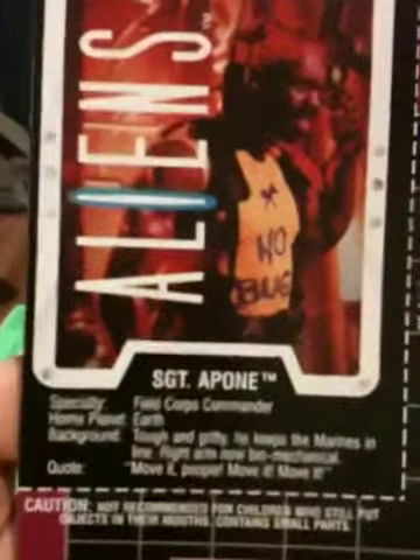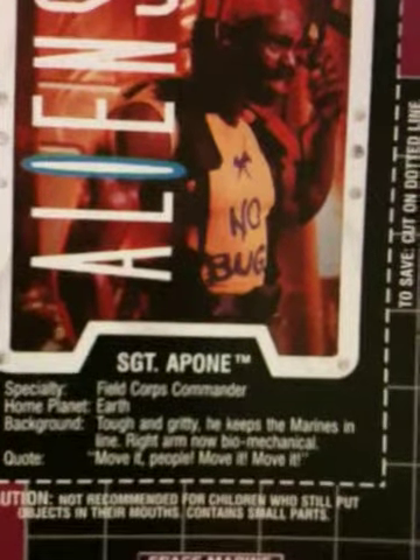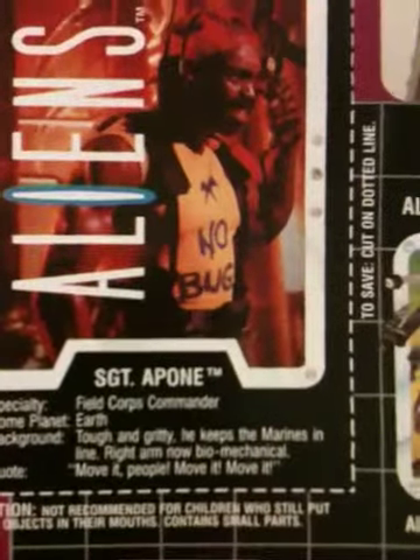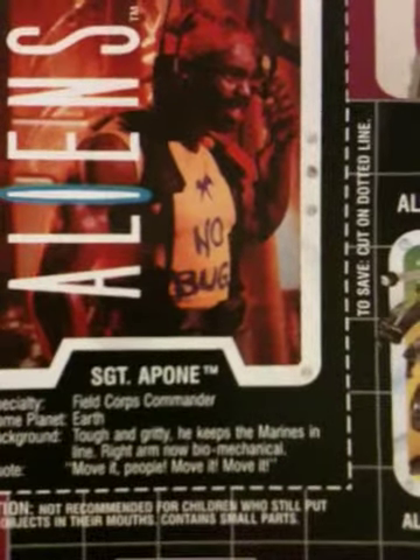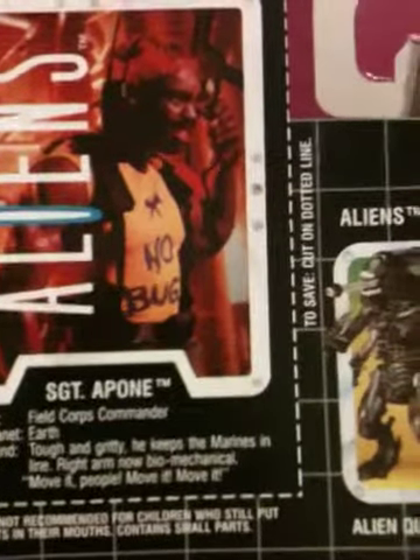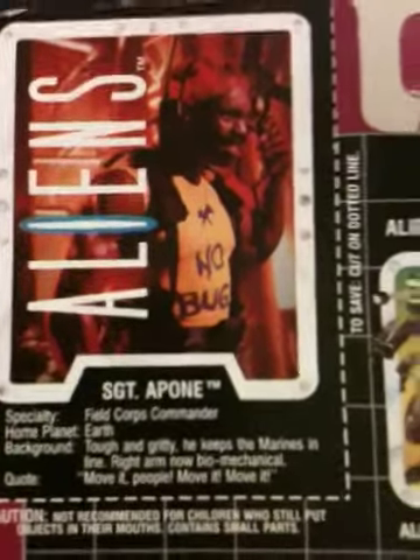Let me read what it says. Sergeant Apone, specialty field corps commander, home planet Earth, background tough and gritty, he keeps the Marines in line, right arm now biomechanical, quote: 'Move it people, move it, move it.' That's really the only thing they got right about him — the quote.